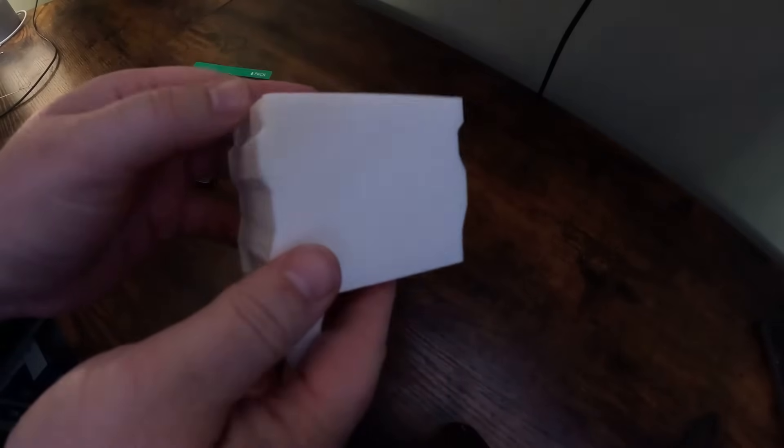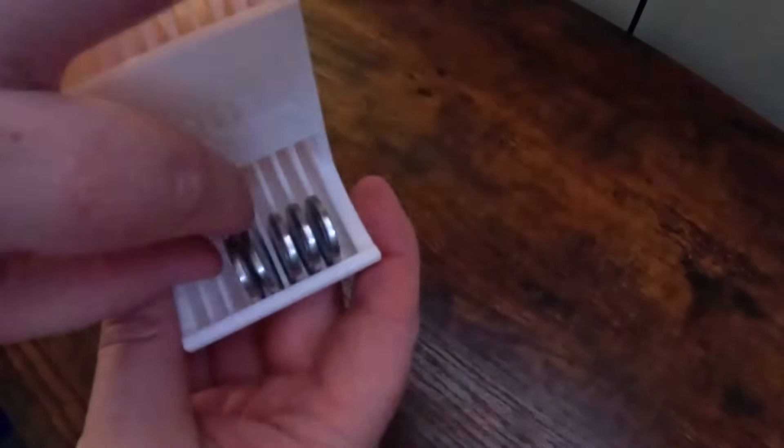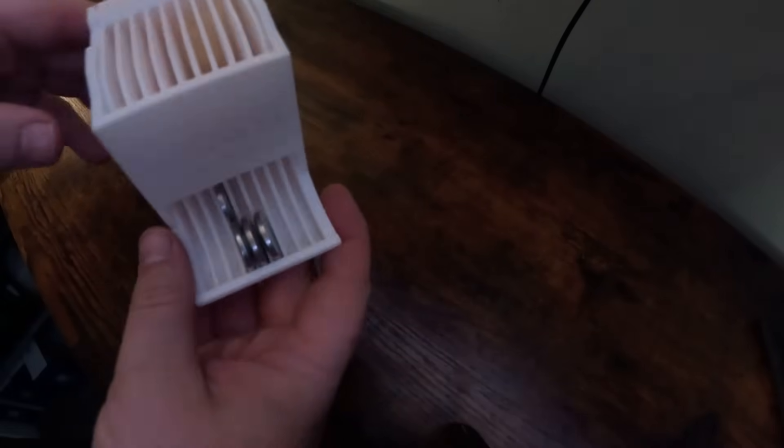It didn't take long to print at all. It was super easy — there weren't really any supports, just a little bit, and they came off nice and easy. Overall, it's super useful: the batteries just go in, they dispense themselves, and they stack up nicely. Not only that, they all have wall mount options on the back, and they can all connect together too, meaning you can have them all lined up and dispensable — just grab the battery you need. I love it. This is the sort of thing that I love 3D printing for. I'm going to print all the other ones and put them all where my batteries go so they're organized from now on.